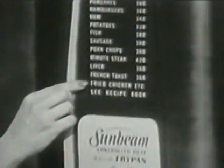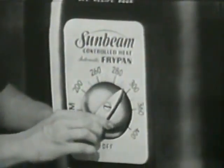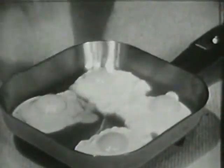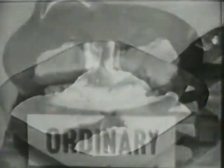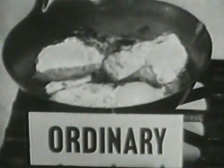Because the Sunbeam makes everything you cook more delicious. Here's how. Sunbeam's fry guide, as you can see on this enlargement, shows the correct temperature for preparing your favorite food. For example, you just dial your Sunbeam for 300 degrees and you'll have eggs that are perfect every time — and more delicious, too. No more eggs that are blistered and burned around the edges, yet raw on top.